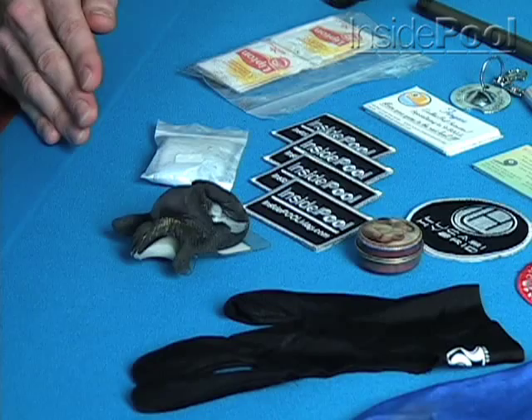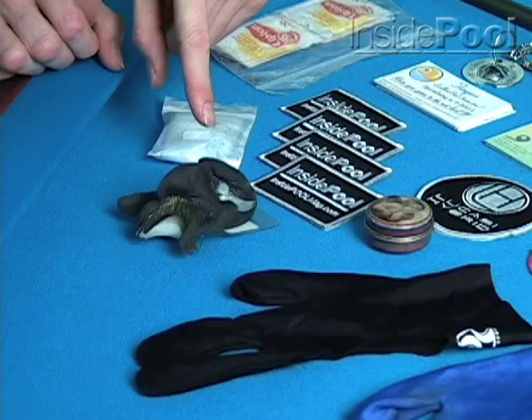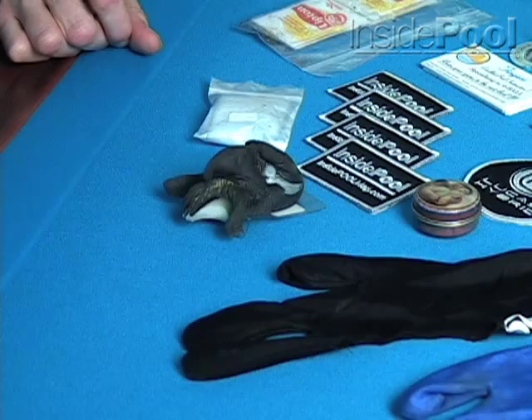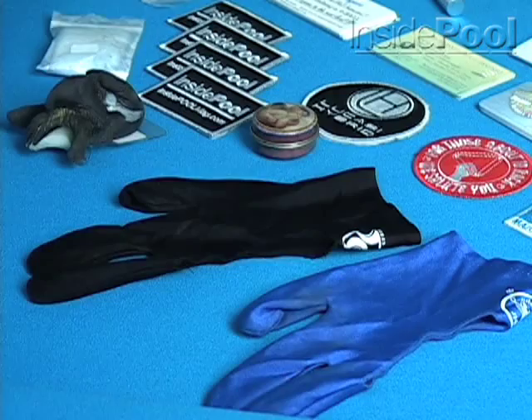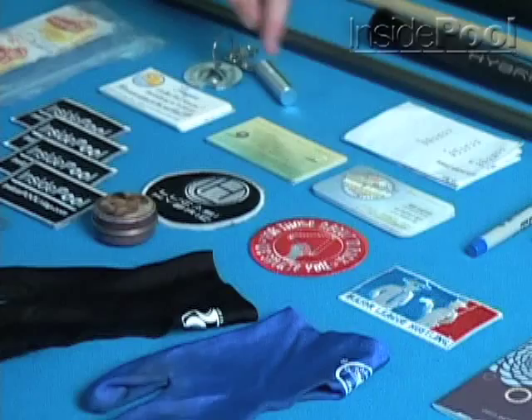I've got my Inside Pool patches — that has to be the best magazine on the market these days. I've got my cue holder from WildEye Creations. You can go online and look at all the different designs they have — great product. I especially like it when you're at a pool hall that doesn't have cue holder slots. You can clip it onto the table next to you, lay your cue up there, and you don't have to worry about it hitting the floor.